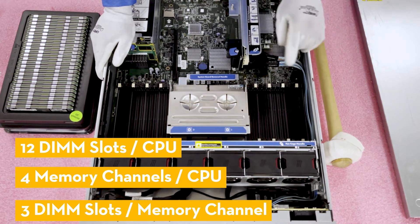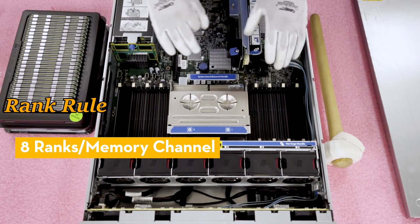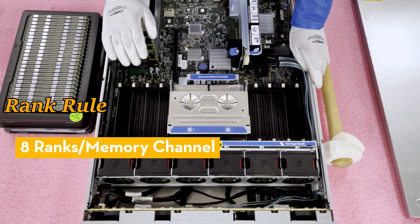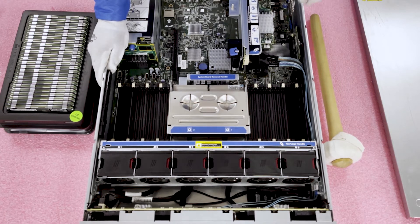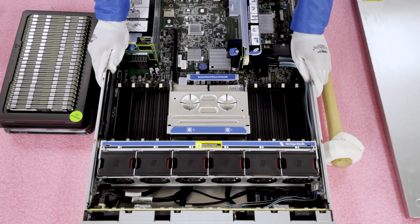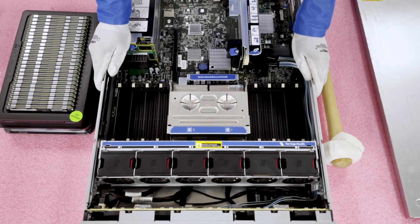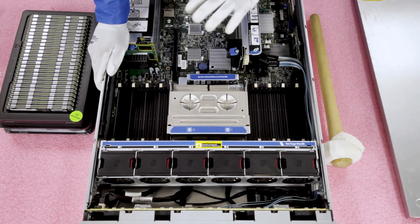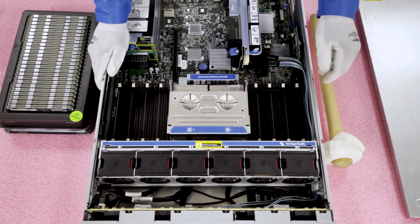The key is three DIMM slots per memory channel, because that's where the rank rule comes into play. The rank rule states that you can only have eight ranks per memory channel. All DDR3 ECC registered modules are quad rank, so if you put three quad rank modules in a channel, that gets you to 12 ranks — you break the rank rule and go over eight. So you can only put two quad rank 32GB ECC registered modules per memory channel, which gives you only 16 DIMMs total, hence the 512GB maximum. With load reduced modules, it's simply better technology — they are also quad rank, but it breaks the rank rule, and you can completely load the machine up. We always recommend load reduced if you're looking to max out your machine, for higher scalability.